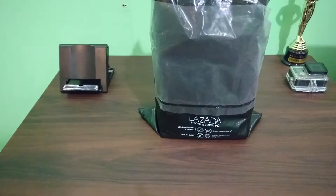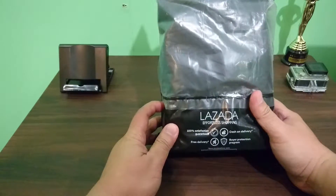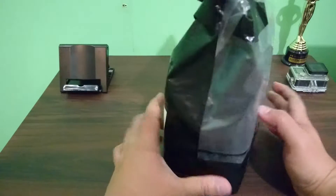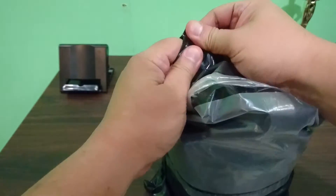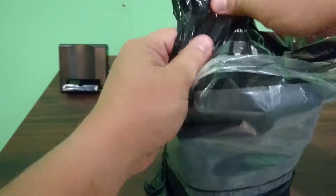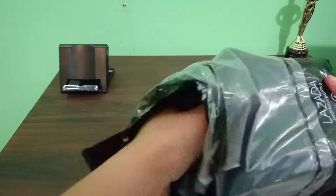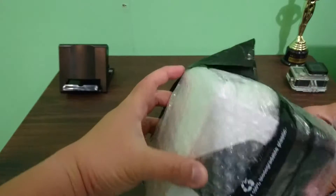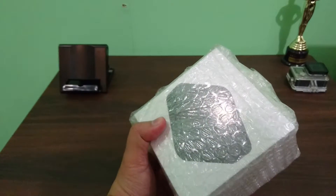So without further ado, let's do the unboxing. I got this package right here from Lazada. Seal tight — and it came in bubble wrap. Nice. Let's put this plastic piece aside.